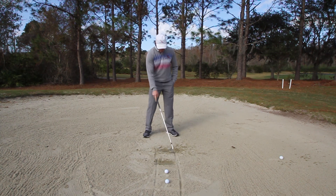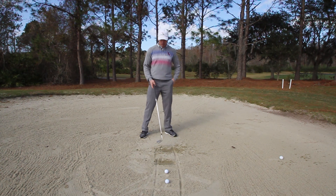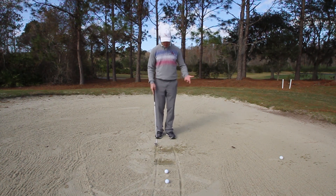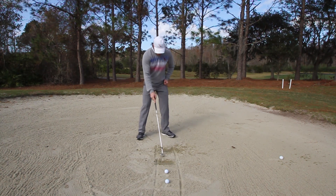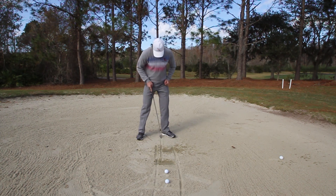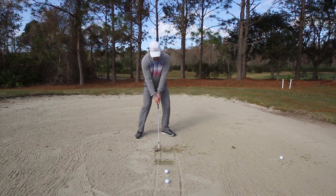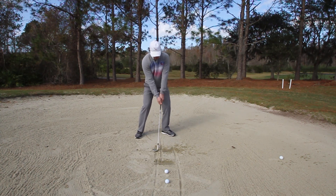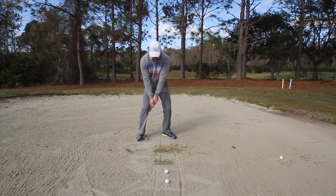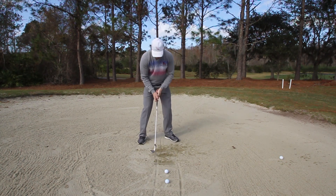Now that I have all this loft, I've got this box to take out, and I know I need speed — so I can be aggressive in the bunker instead of scared. All I've got to do is set up: the ball goes a couple inches in front of the start line of my divot, right about my left instep. I lay the face open and make a couple of practice swings, getting used to my divot starting and ending on that box.